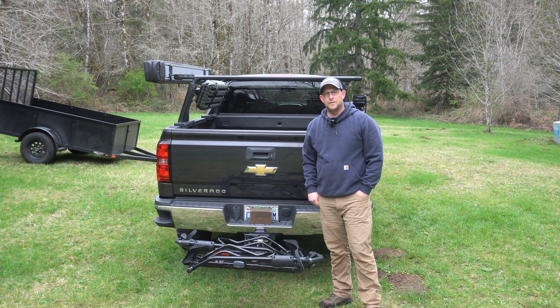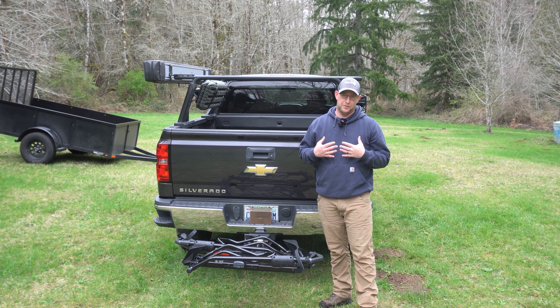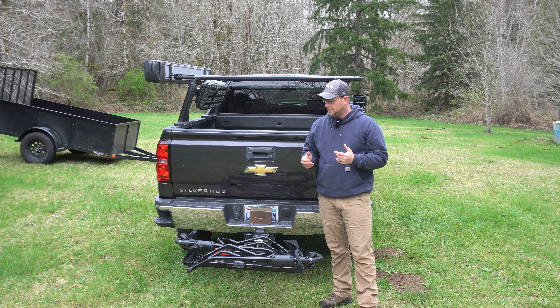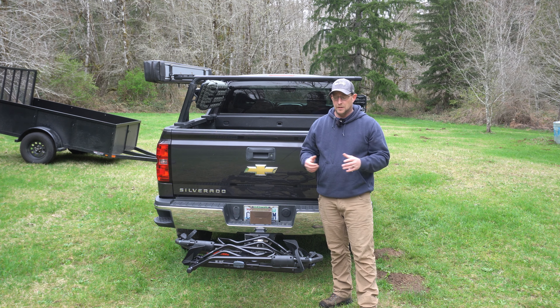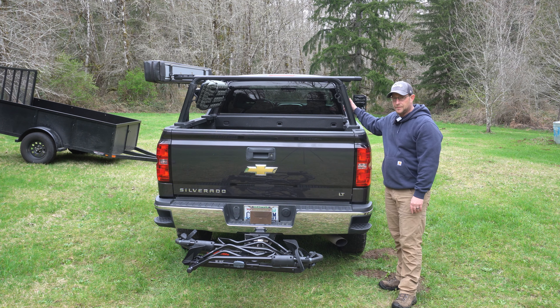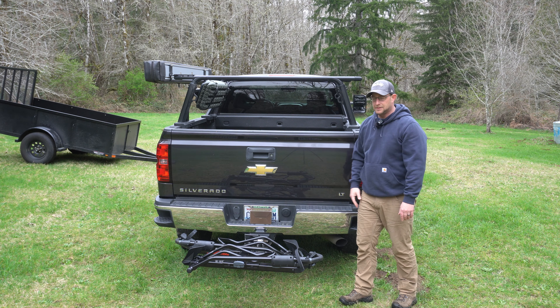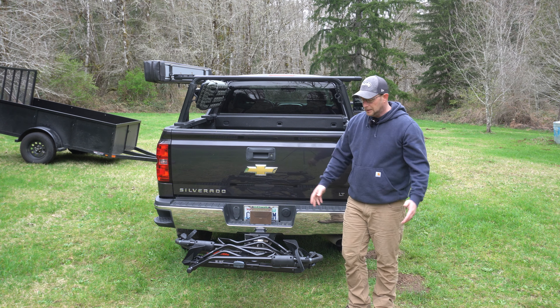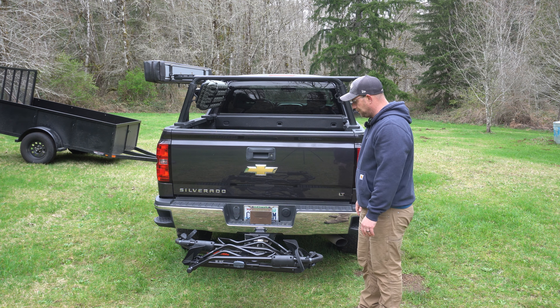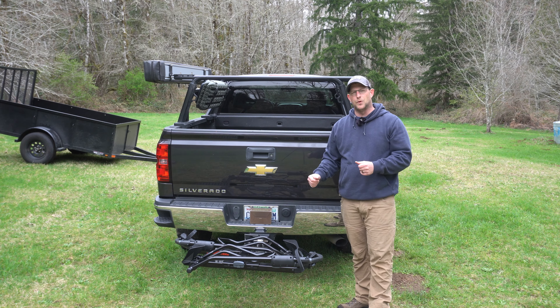Before we get into one of the major cons and flaws that I found with this bike rack — at least for my particular setup — I do want to point out that I am in no way bashing Yakima whatsoever. I have several Yakima products and I truly believe in the company; they make good products. I have a very expensive rack that I put my rooftop tent on, which you've probably seen me install. But for everything that Yakima tried to do, they kind of failed and focused on the wrong problems.